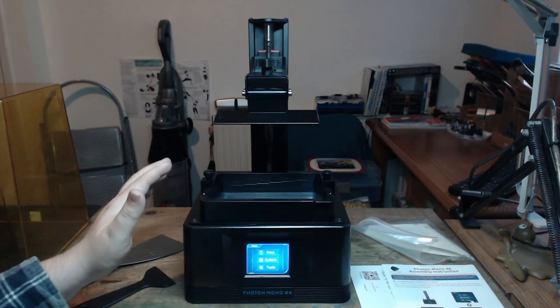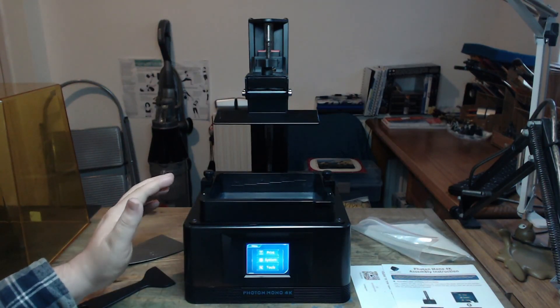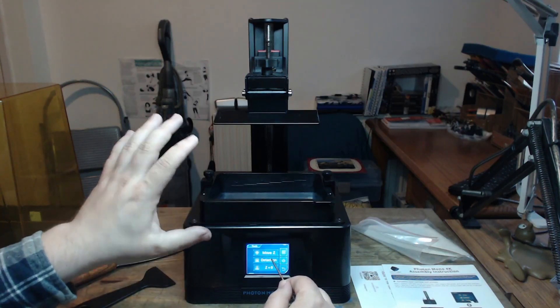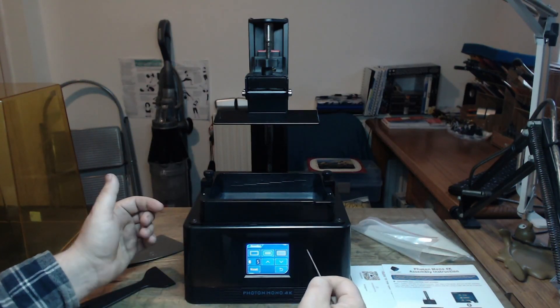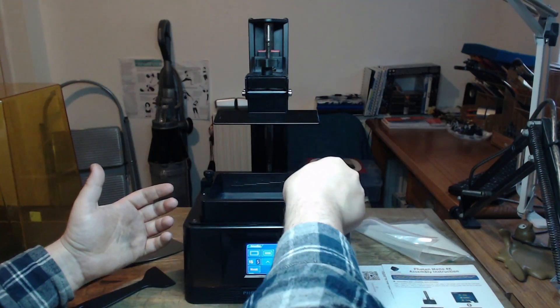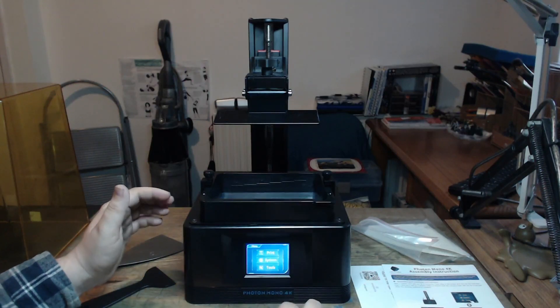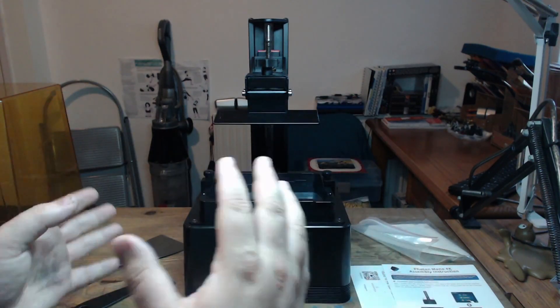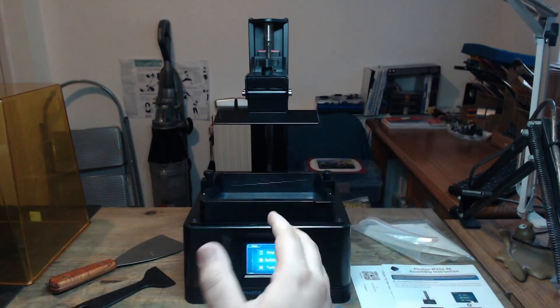Other than that, this has been an absolute doddle — a delight to clean. If I do get a misprint, I go into tools, put a bit of support in there, go to detection, set it to full screen, set it to 15 seconds and go next. It'll cure it, I can then peel it out, and that's your clean-up done. The whole thing works lovely. You can set it up so it won't print if it doesn't have the lid on — it's automatically set up like that, which is really, really good. There's a door sensor, and you can turn that on and off if you want to print without the guard.